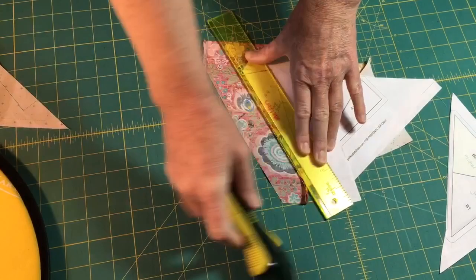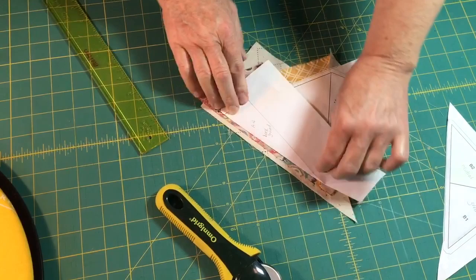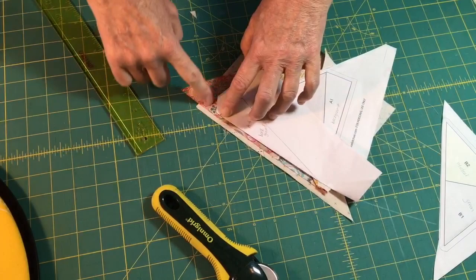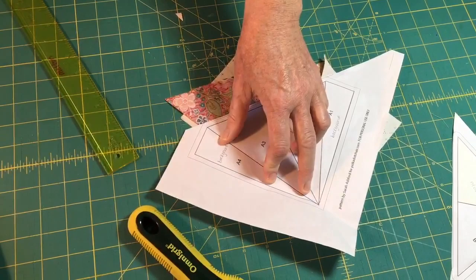Now I'm going to place the neutral fabric. We just want to make sure the neutral fabric extends a quarter inch beyond the bottom point and a quarter inch beyond the top two points — and it does. You can fold this back and see clearly we've got plenty of fabric in place. I'd recommend two pins, otherwise it'll shift vertically on you.